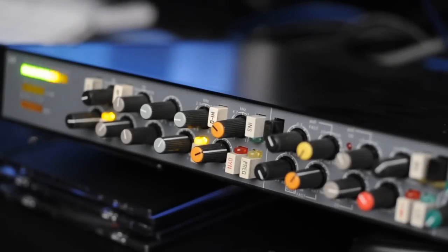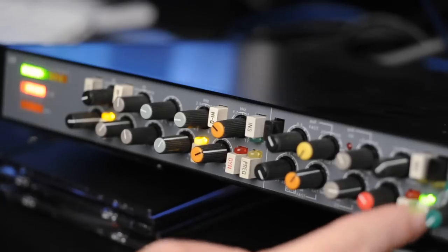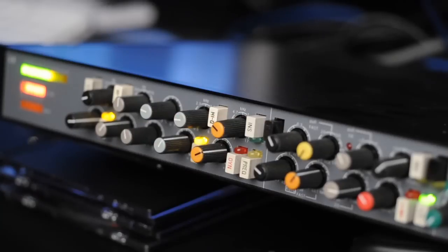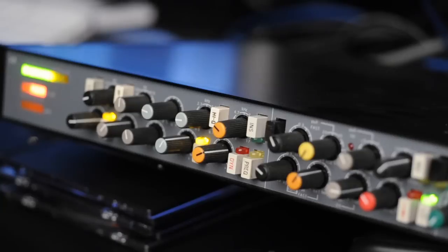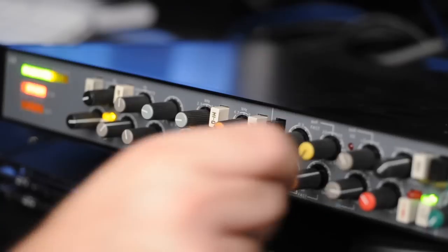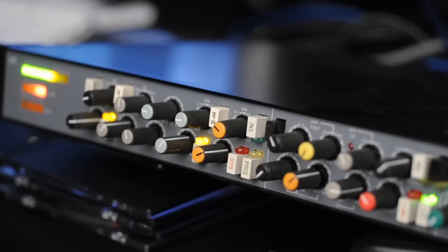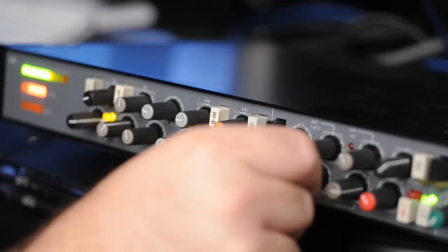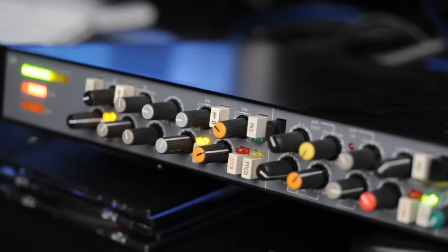Next is the compressor in the Neve VR channel strip. You can see the gain reduction meter is the red meter on the left. It makes for an aggressive kick drum, or you can dial in a more gentle sound. That compressor definitely has a pro-aggressive sound to it.